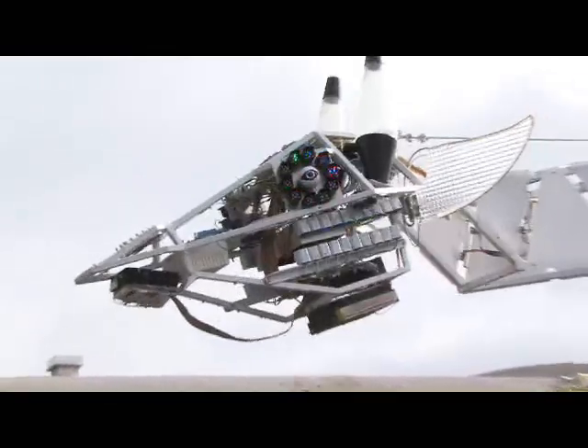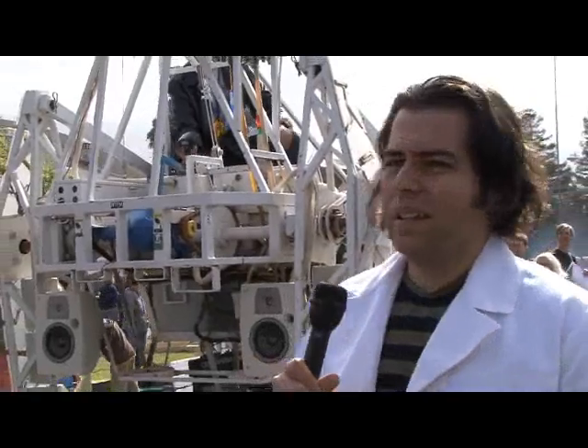Here we have the robot giraffe. Let's take a look at all the different robots, in addition to the robot giraffe we had at Maker Faire.